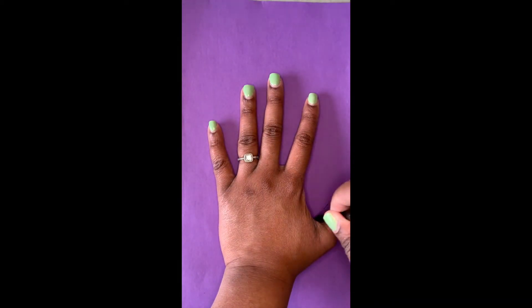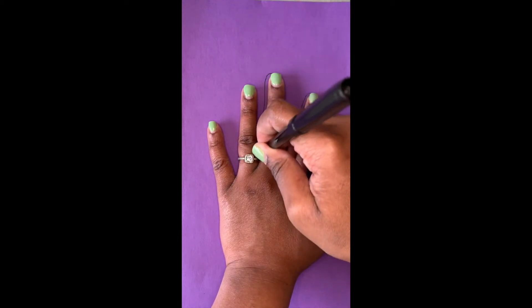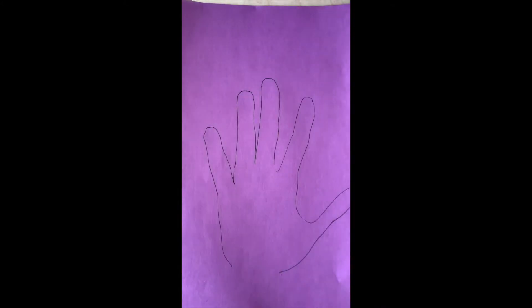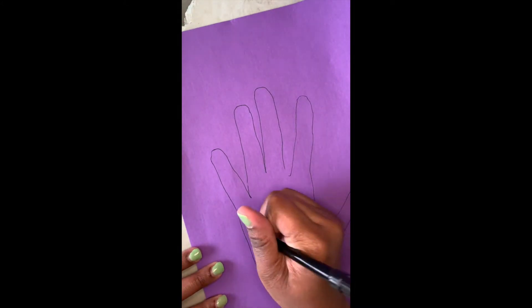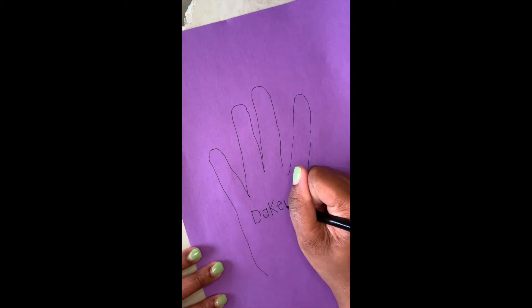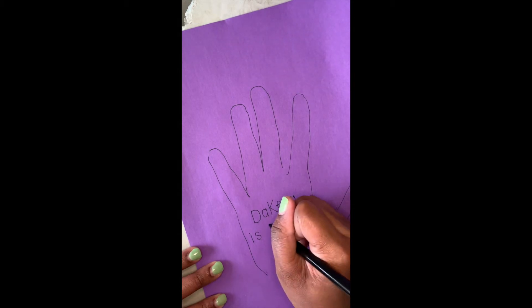You also need your scissors. First, I am going to start by tracing my hand — you have to get your whole hand. Then we are going to write our name in the middle.